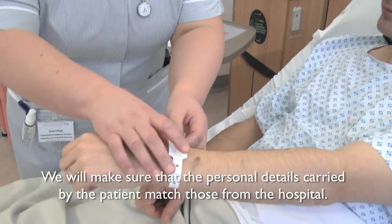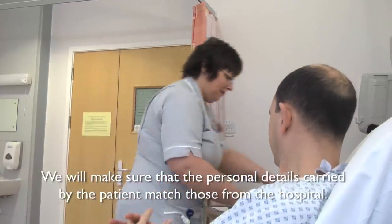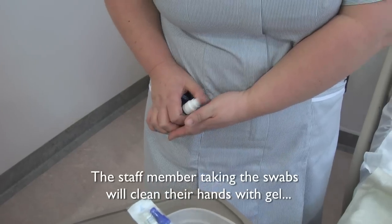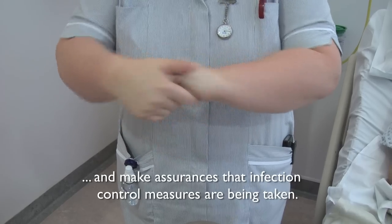Before we take the swabs for MRSA screening, we need to make sure that the personal details carried by the patient match those held by the hospital. The nurse will write these details down on the form and swabs before any samples are taken. The staff member taking the swabs will clean their hands with gel. This will reduce the risk of cross-contamination and give assurance that infection control measures are being observed.